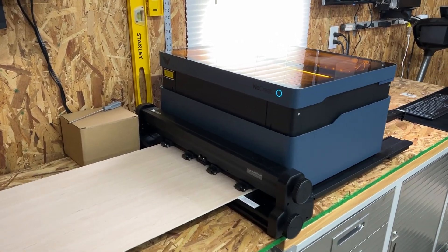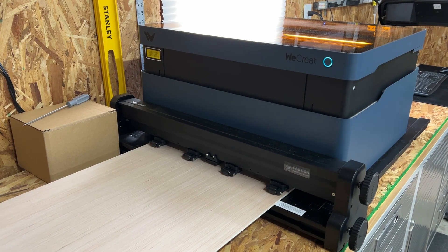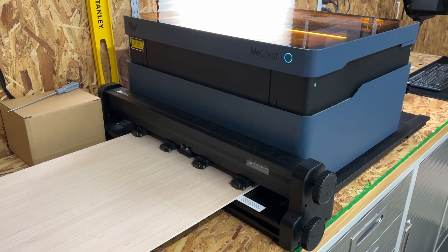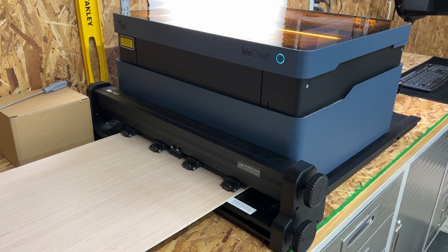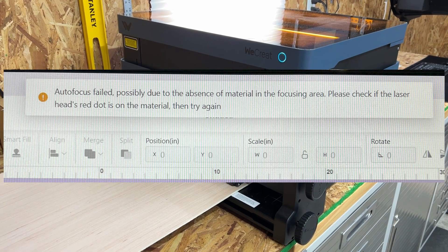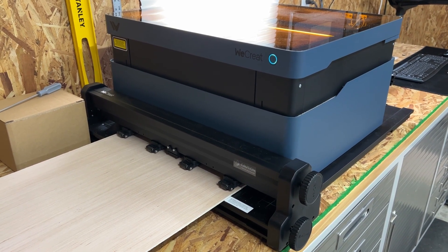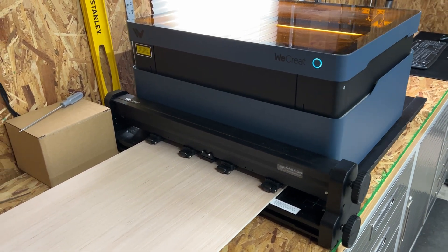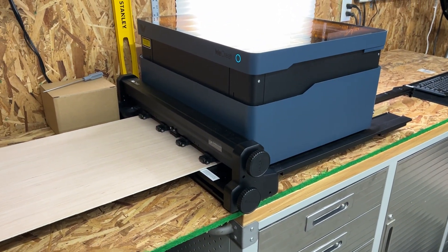We've got the pass-through all set up and we're ready to hit print. Before I do — we are on beta software, so this is the very first public test I've ever seen done on this. I did have to trick it into autofocusing. I put one of the trays inside, set a board on top, hit autofocus so it can do the focus point set above those trays. Since this is below the trays, it wasn't able to focus normally. This is beta software, so hopefully the public release will fix the focus point. I also did a framing — it framed, but after framing it spits the material out longwise in the back. I wanted to be the first ever to test this out.